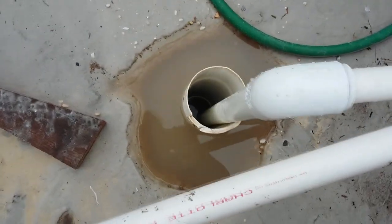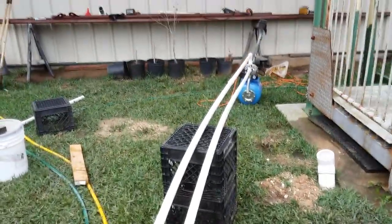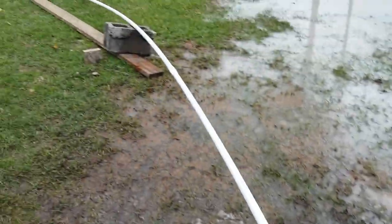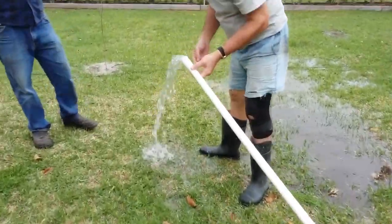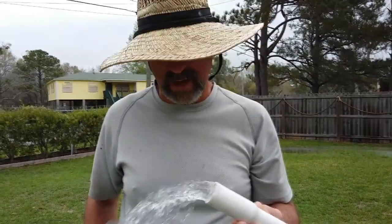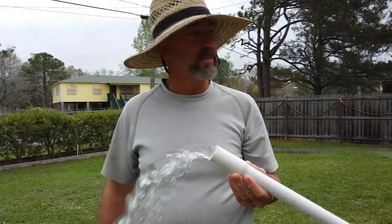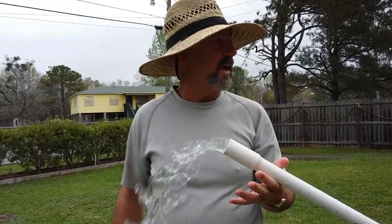We finally got the well down as far as we can go. This is all set up temporarily just to get everything primed and make sure we were in a good spot — we've got the pump going with the discharge pipe going out further in the yard. We struck water! Our depth is 42 feet, and we measured it running at 10 gallons a minute, which is very acceptable. It only took about three or four minutes before the water cleared, and it's been running now about 20 minutes.